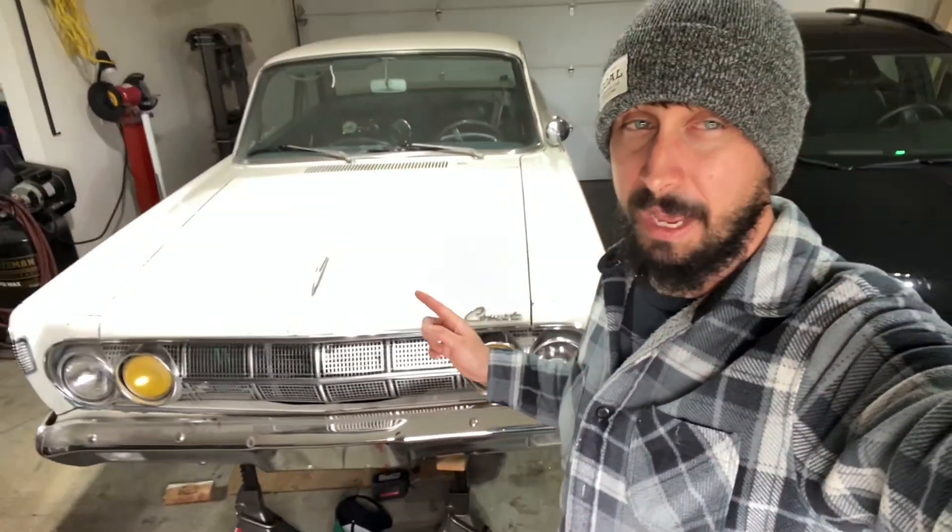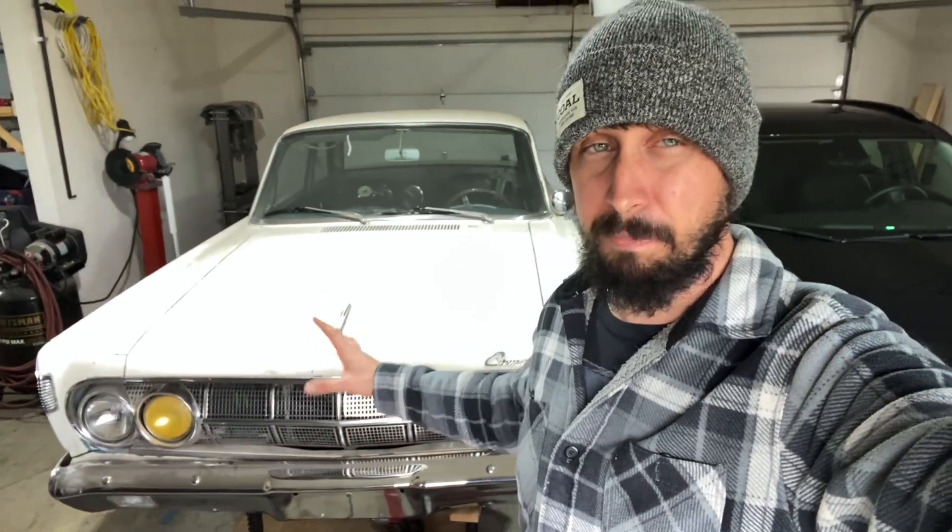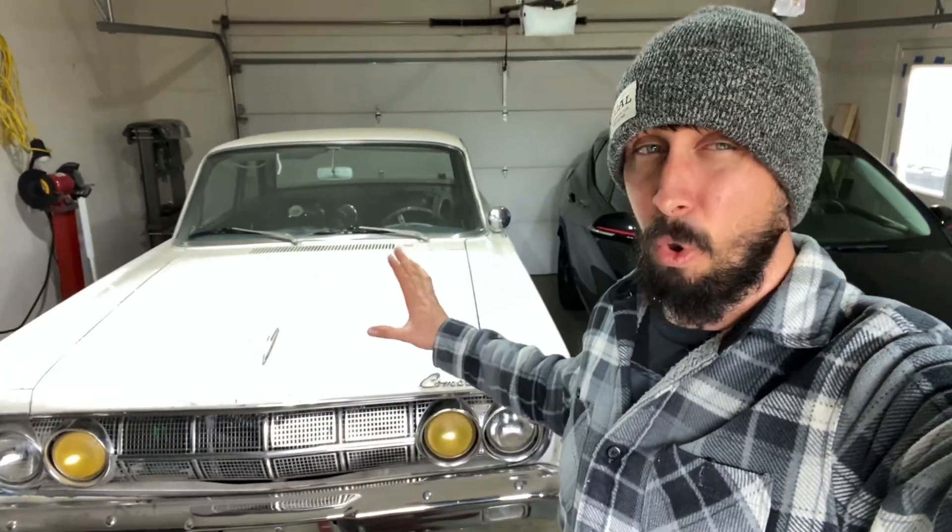This video is for you if you have an old Mercury Comet, Ford Falcon, or Mustang from the 60s and you are rebuilding your front suspension. The stock setup in these cars did not allow for a lot of adjustment. They had old bias ply tires, and if you were to align them to the factory specs you are going to run into a ton of issues and you're not going to be happy with how the car handles.